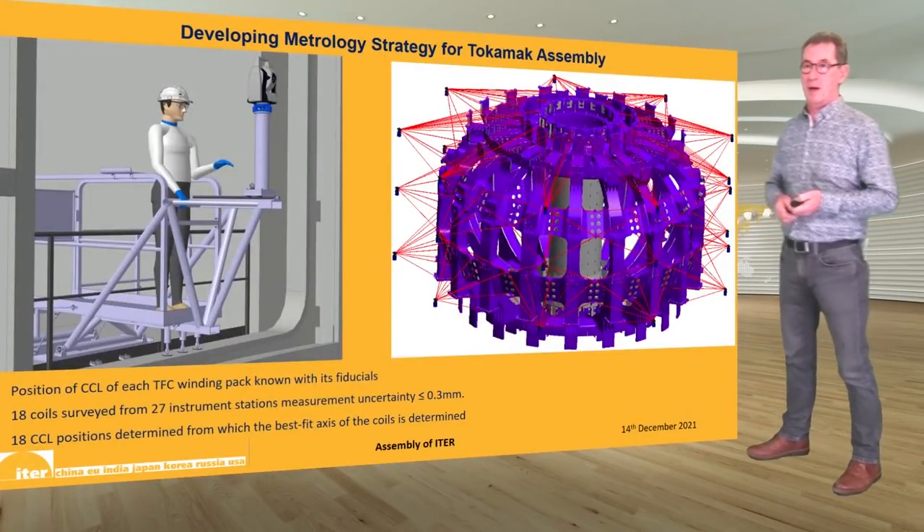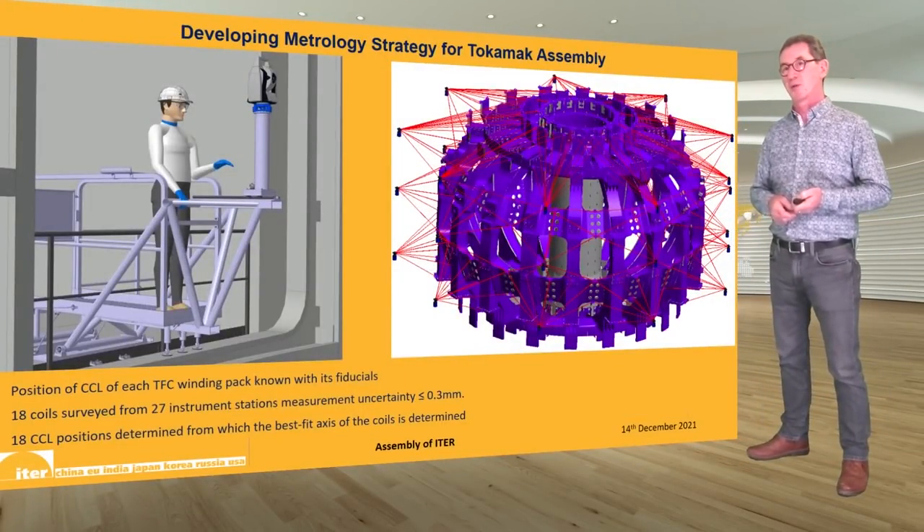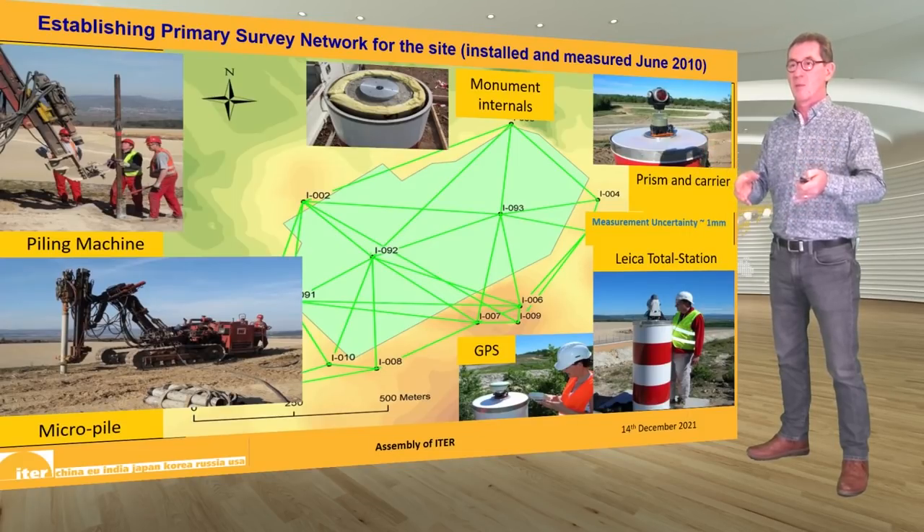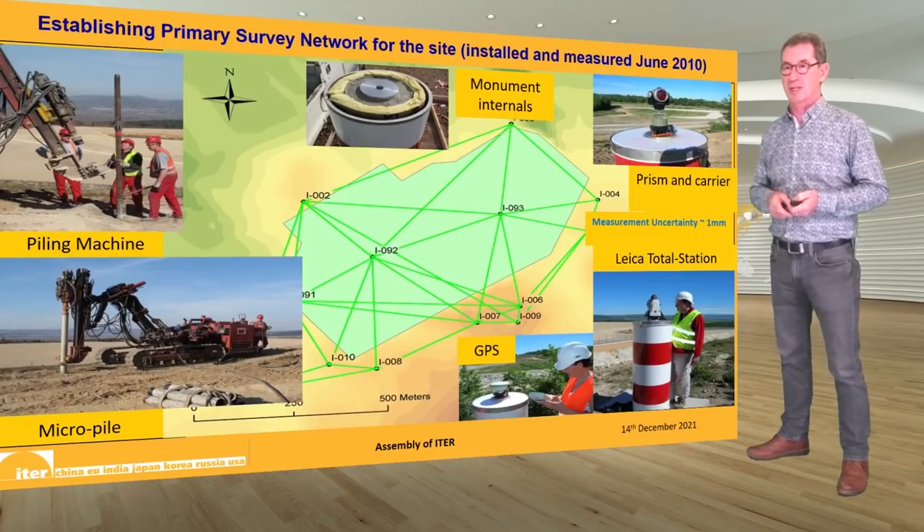In parallel we were working on the development of the metrology strategy. Alignment of the plasma-facing components and the magnet system are among the key challenges of the ITER assembly. Developing a metrology strategy to see us through from beginning to end of the project was an essential step. Having developed the strategy, the next step was to start building the primary survey network with a system of datum points all around the site, within which we built more and more refined data networks as we further developed the machine assembly.